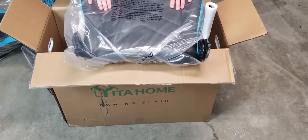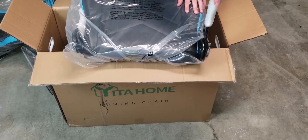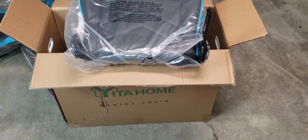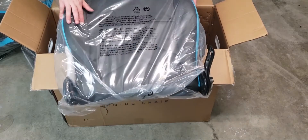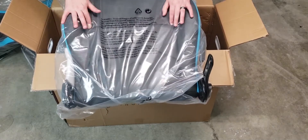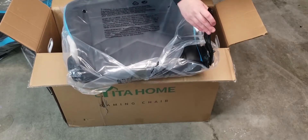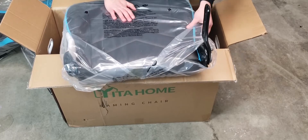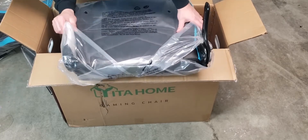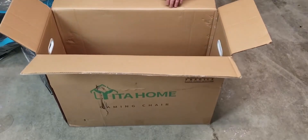The link to this chair is in the description, and if you use the code I provide you'll be given a discount — I'm not sure exactly how much, but we'll figure it out together. This chair was sent to me by Yida Home; however, I was told I can do whatever I want and say whatever I want about it, so I'm only gonna say what I feel. This looks a little weird — I think that's the seat. Let's take it out.